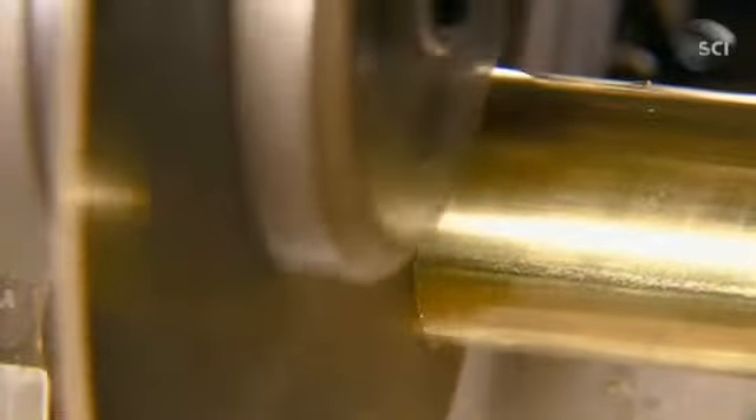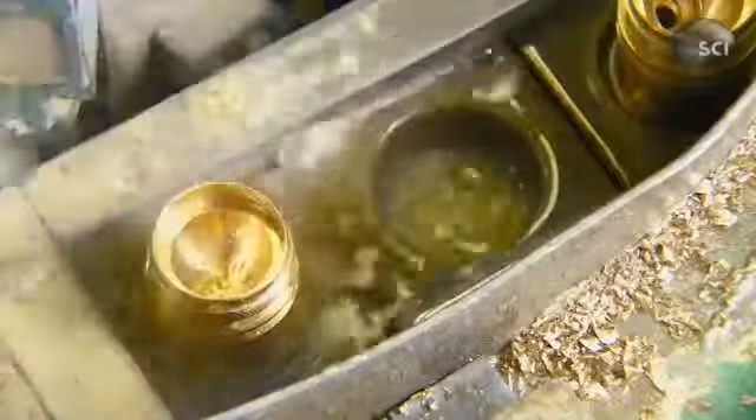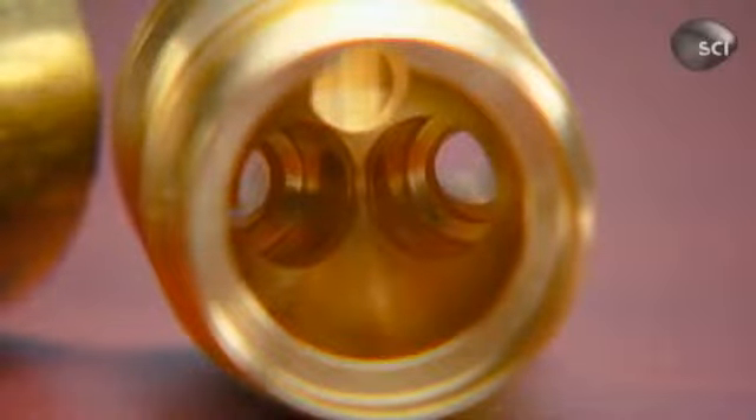Meanwhile, a blade slices a solid brass rod into smaller pieces. A variety of cutting tools machine the brass lump to make a faucet body. It will house a ball valve that controls the volume and temperature of the water. A jaw grabs the other end of the brass body to position it for more drilling. Several tools carve out holes that will act as waterways. The waste brass gets recycled. That piece of solid brass has now been transformed into a pivotal piece for the faucet — the valve body.